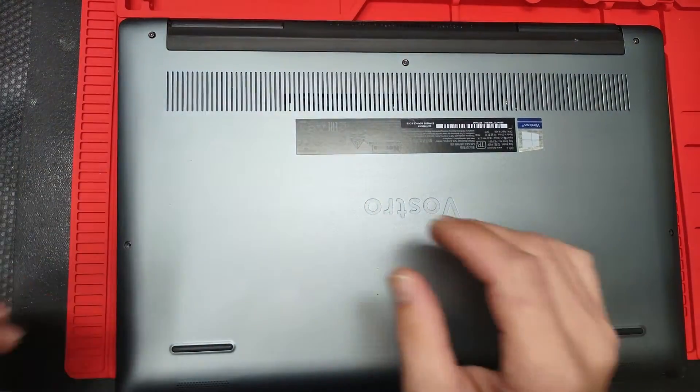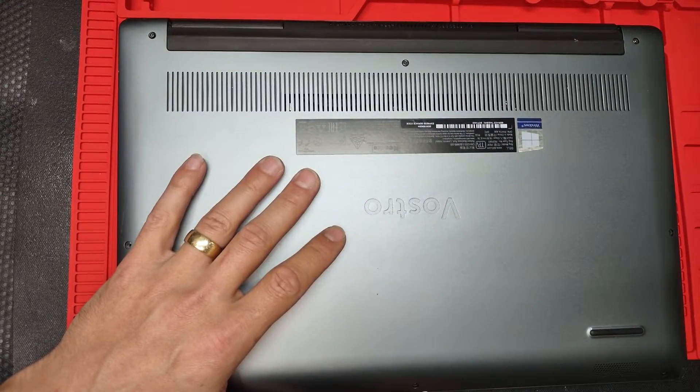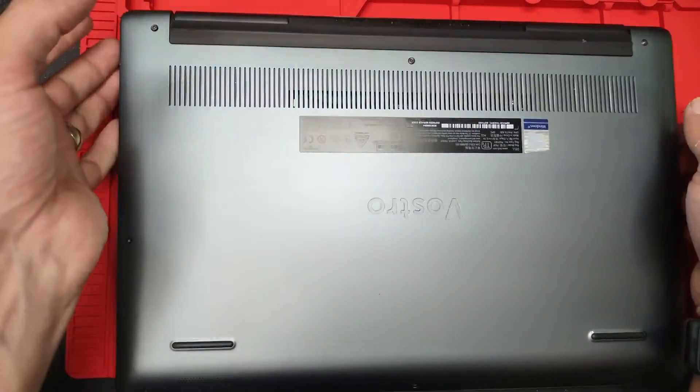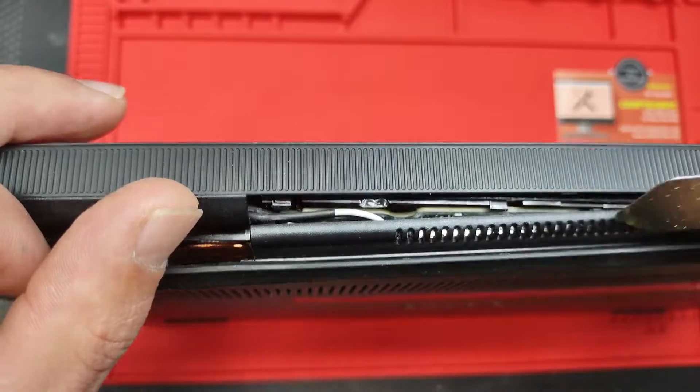Now we're just gonna lift the back case just like so. By the way, the top screws are not gonna come off — they actually are going to stay in place.